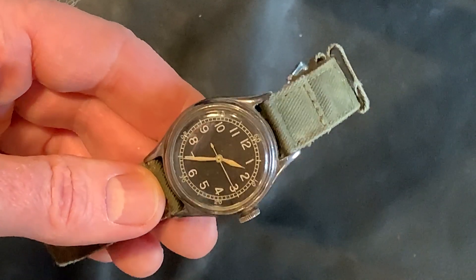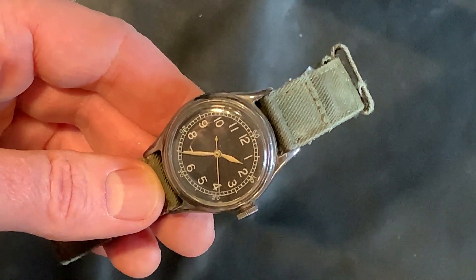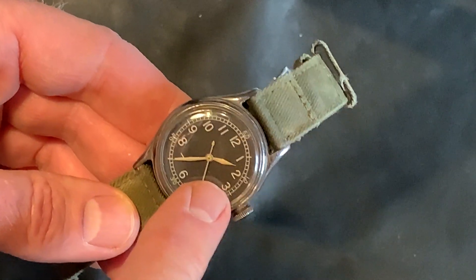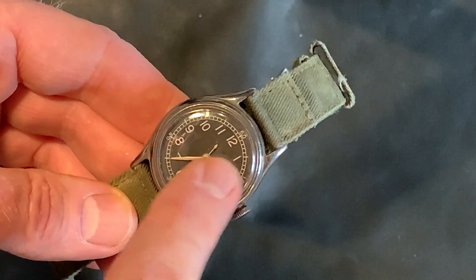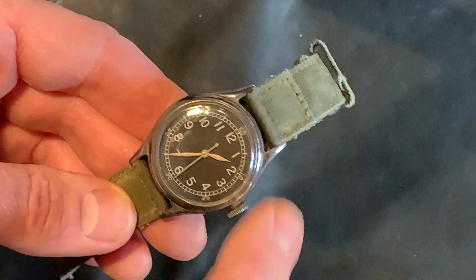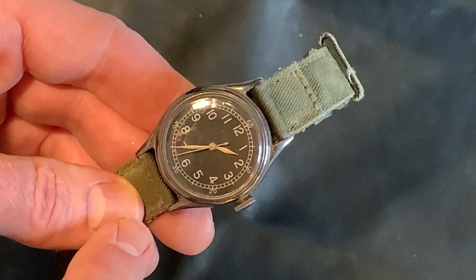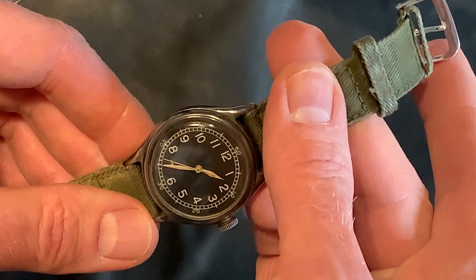Maybe moisture got in there, I don't know. So I sent this off to a specialty watchmaker that specializes in military watches, and he did a fantastic job. He was able to keep all the hands original, just had to get a new crystal and faceplate — he actually had an original that was clean. Then cleaned up the watch and it runs great. It's fantastic.